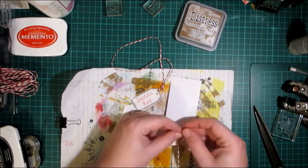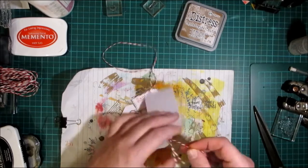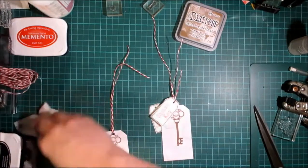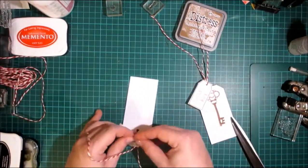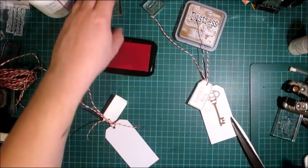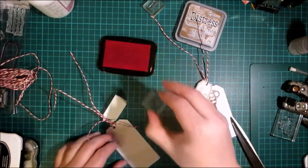If you've got any key embellishments they would look really nice attached to these — any Christmas embellishments would look lovely. Then let's do the to and from using the red ladybug ink.